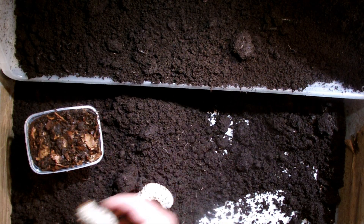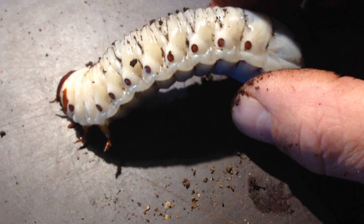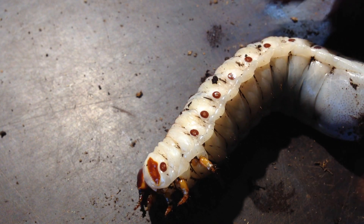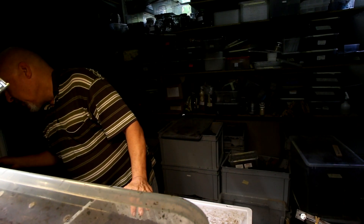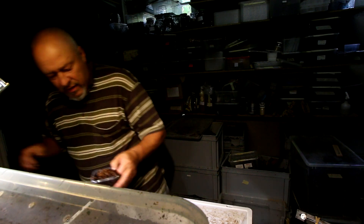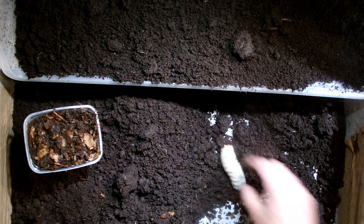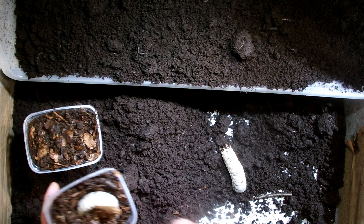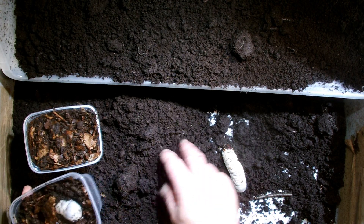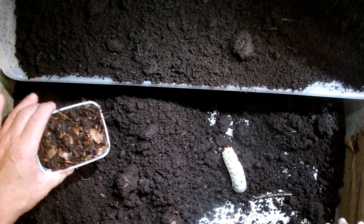They look very healthy. They have no mites on the spiracles. It looks nice and healthy, and on the weight scale it's 22.8 grams. I will put all these larvae into 500-milliliter boxes with a little bit of the original material, because it seems to be eaten up already to a great extent.